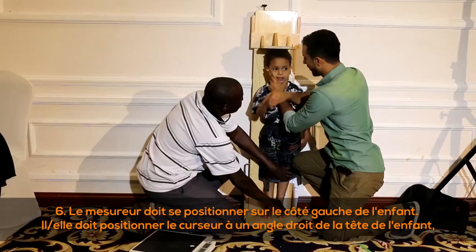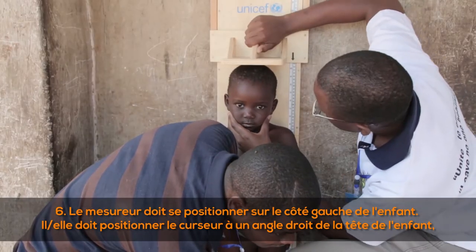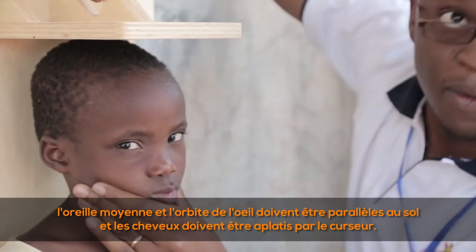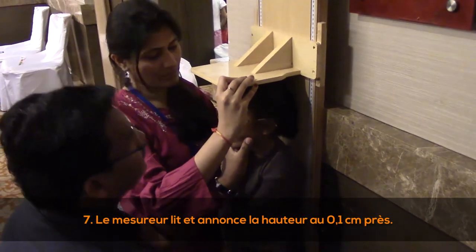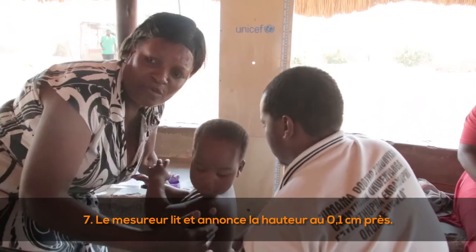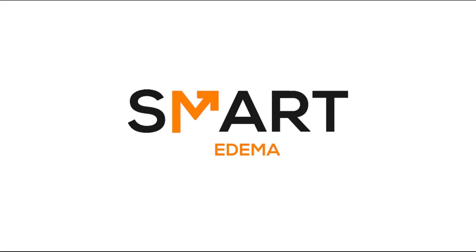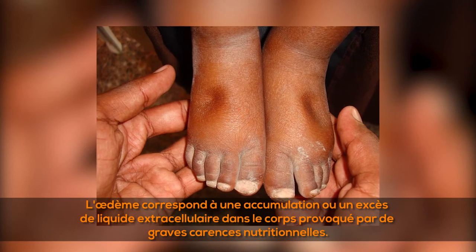(6) The measurer, positioned on the left-hand side, positions the head and the cursor at right angles — the median eye socket should be parallel to the ground and hair should be compressed by the cursor. (7) The measurer reads and announces the height to the nearest 0.1 centimeters. The assistant repeats the measurement out loud and records it.